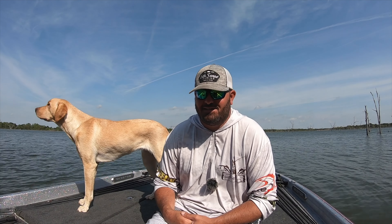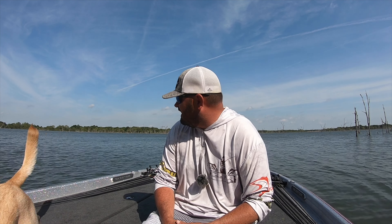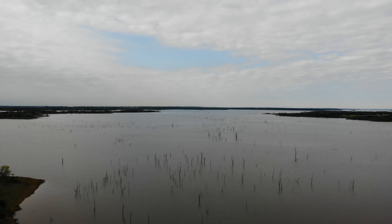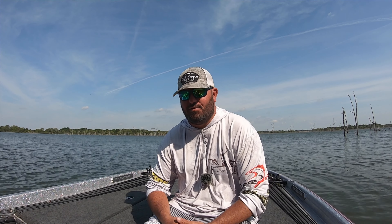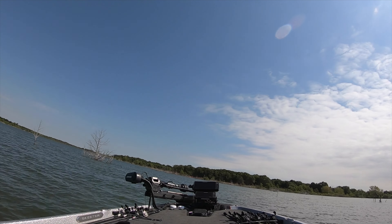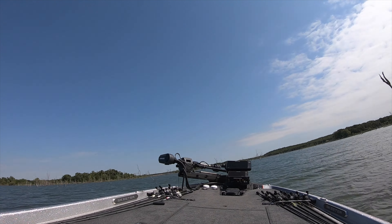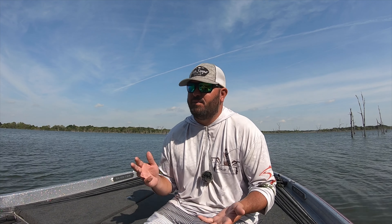Everybody should be excited because it is almost time for the 2021 Bassmaster Classic, here in the great state of Texas at beautiful Lake Ray Roberts. It's a beautiful lake but it's got a lot of hazards in the water - there's an abundance of timber in a lot of areas. My buddy Michael Burnside showed up the first day to help me navigate the lake. We really spent a ton of time just running all over the lake so I can get trails to navigate over the next couple days.